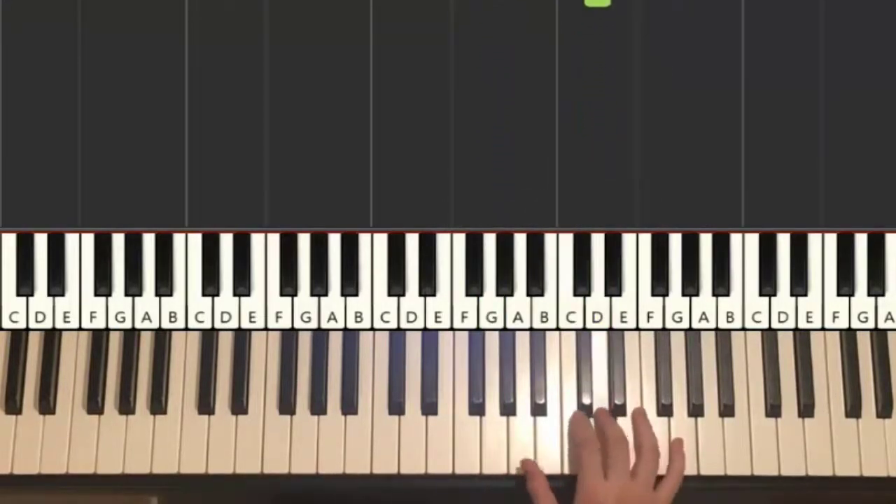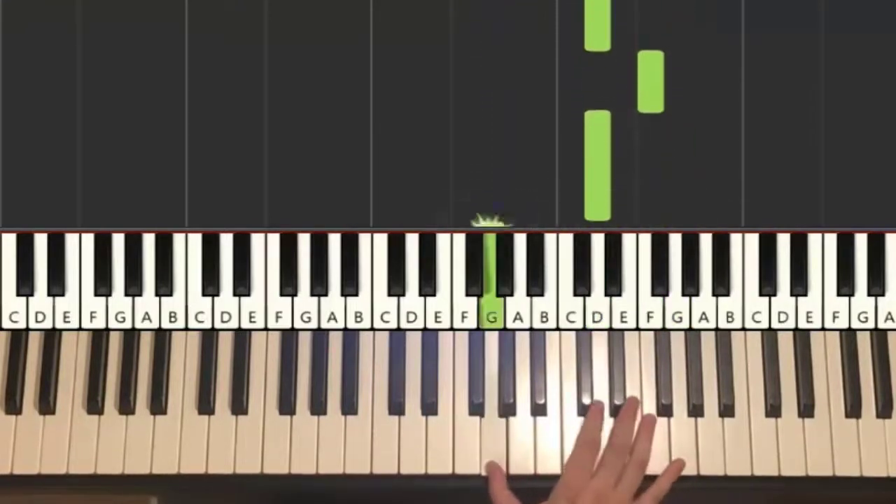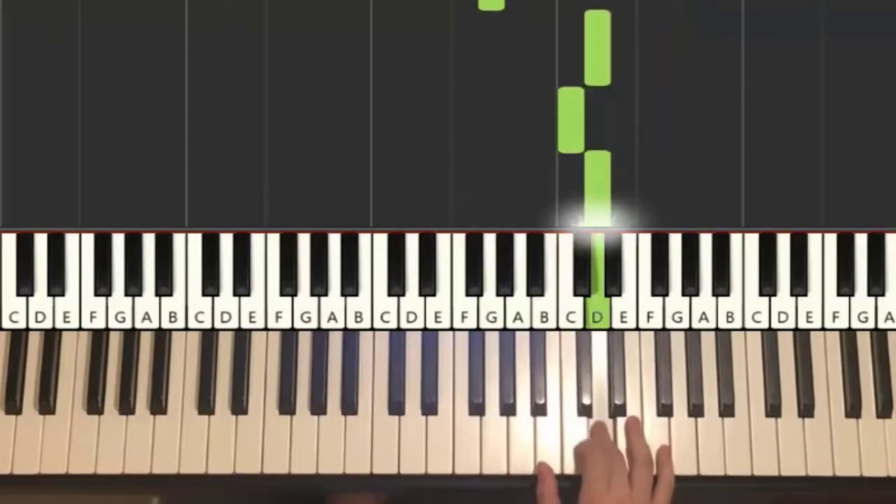Let's do it again, so it goes: D, G, C, D, up to G, down to D, F, D, down to G, back up to D, C, D. That's it for the right hand.